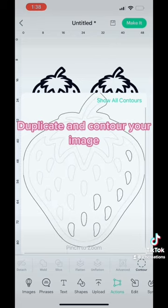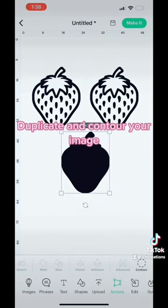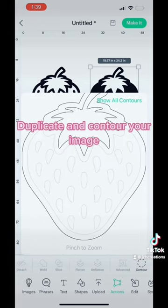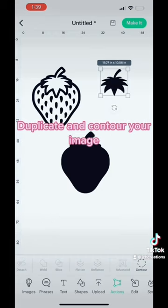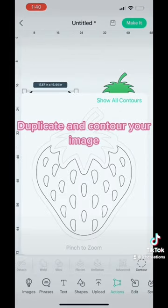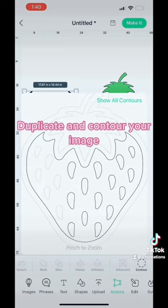Then contour everything but the stem and change it to the color green. Then also contour everything but the red part of the strawberry and change it to the color red. Then contour everything but the seeds and change the color of the seeds to yellow.